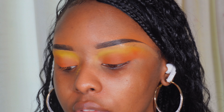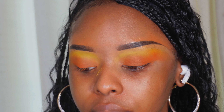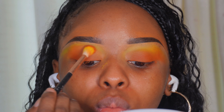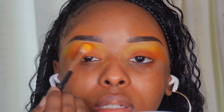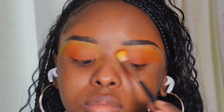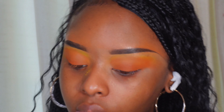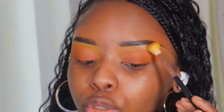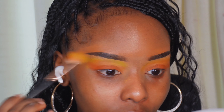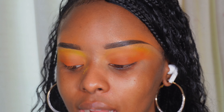On the fluffy brush, take the nude shade Snatched where the orange and the yellow meet to give it more of a transition. Then go back into Yellow Mellow. It's a back-and-forth process so always be patient when it comes to eyeshadow — it's very much a back-and-forth process. I like this a lot.